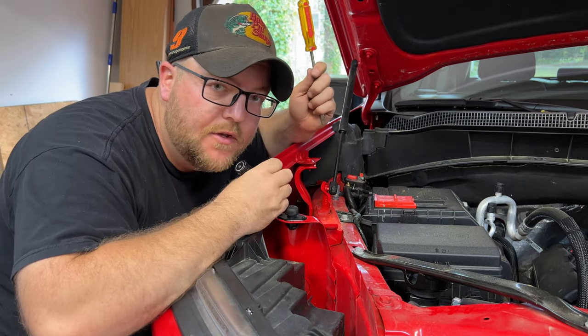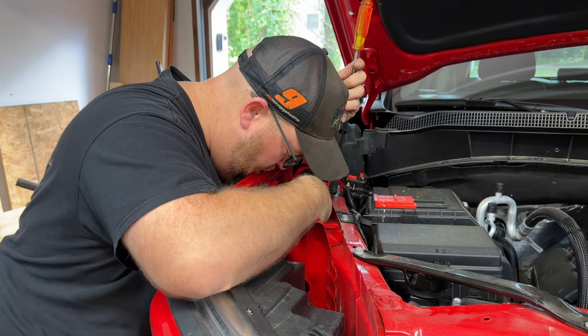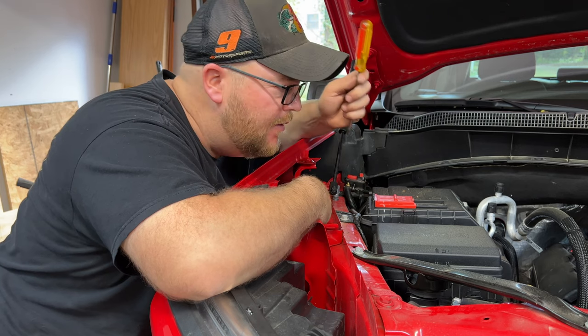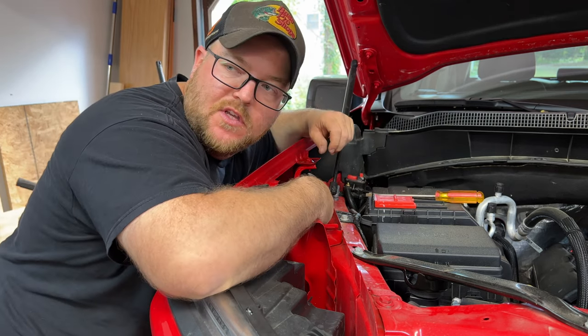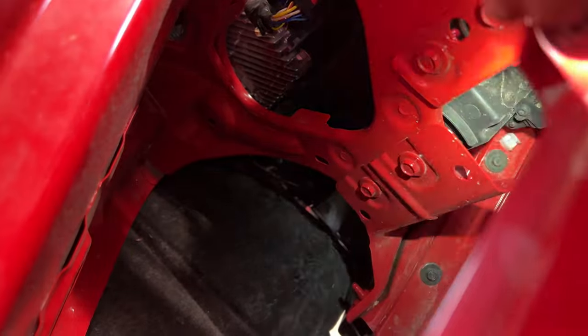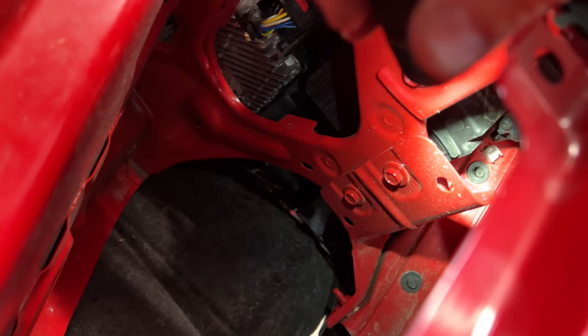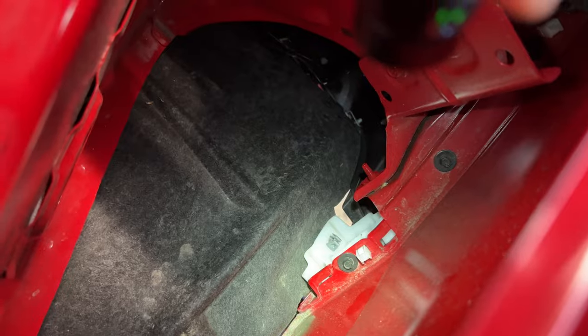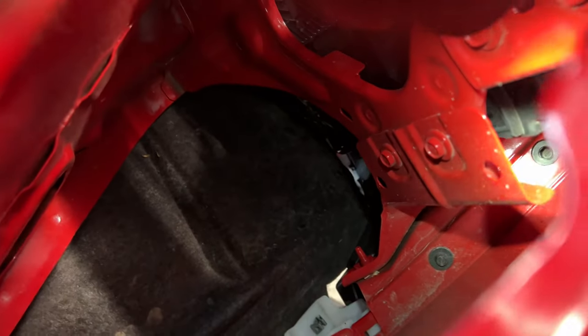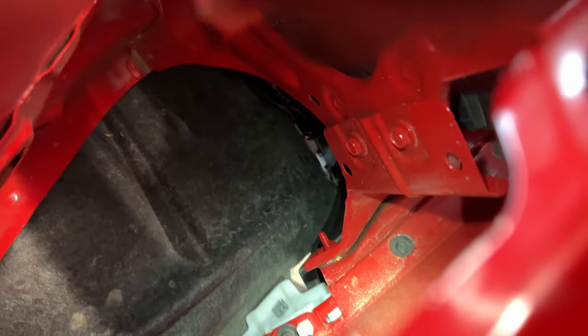Actually, I think these bolts do have to come out — they look like maybe 7mm or 8mm — because the panel doesn't want to budge with just the clips. Looking at it, the bolts I need to take out are that one, that one, and that one way back there. I think those three bolts have to come out in order for this lower panel to come out.